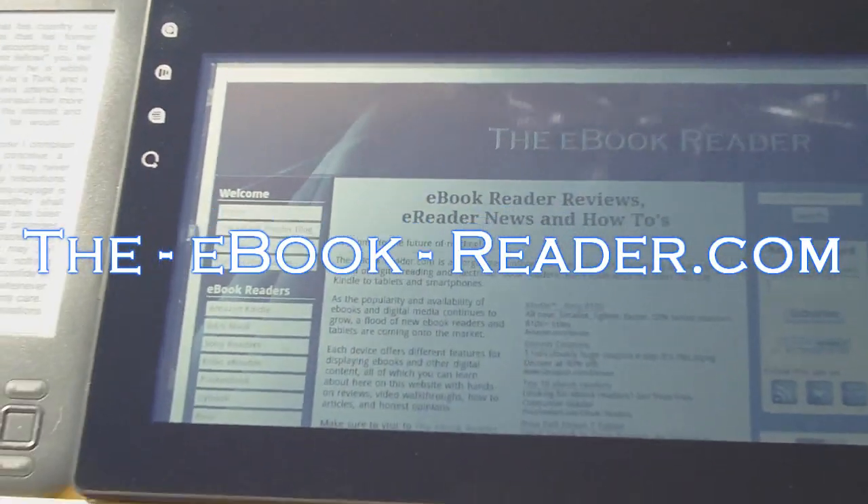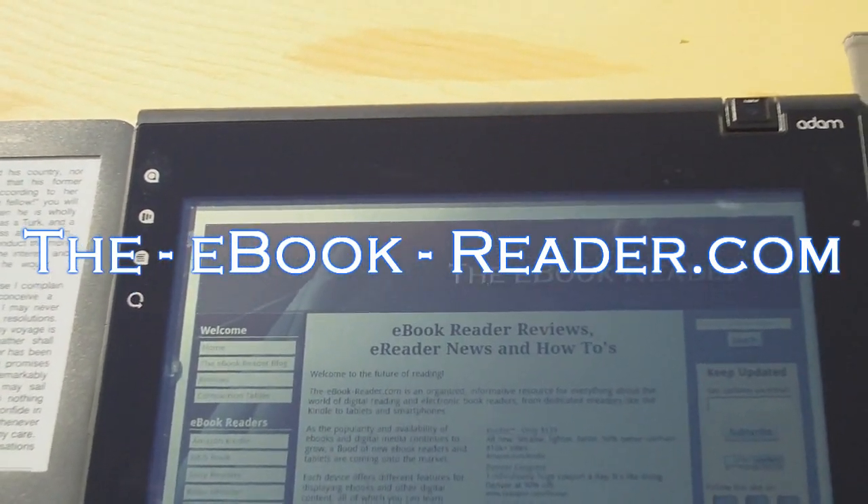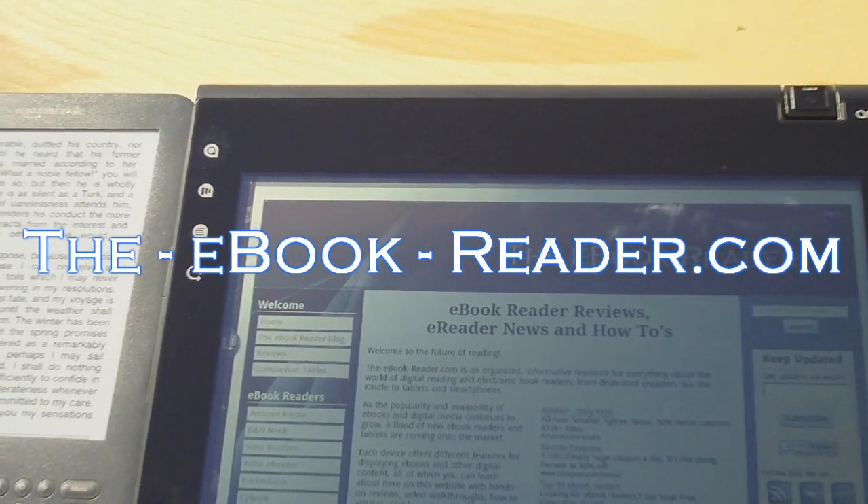So that wraps up this comparison video. Check out theebookreader.com — I'm going to post some better pictures on there. Thank you for watching.